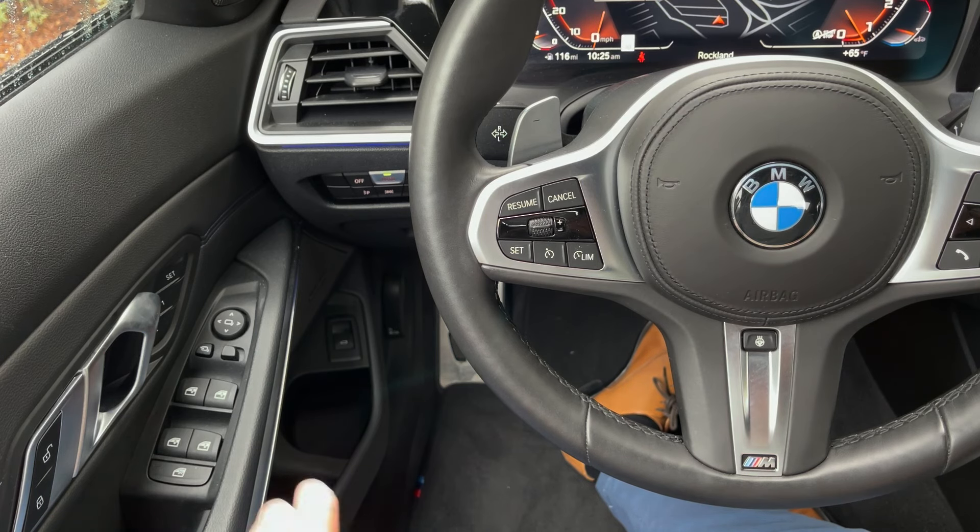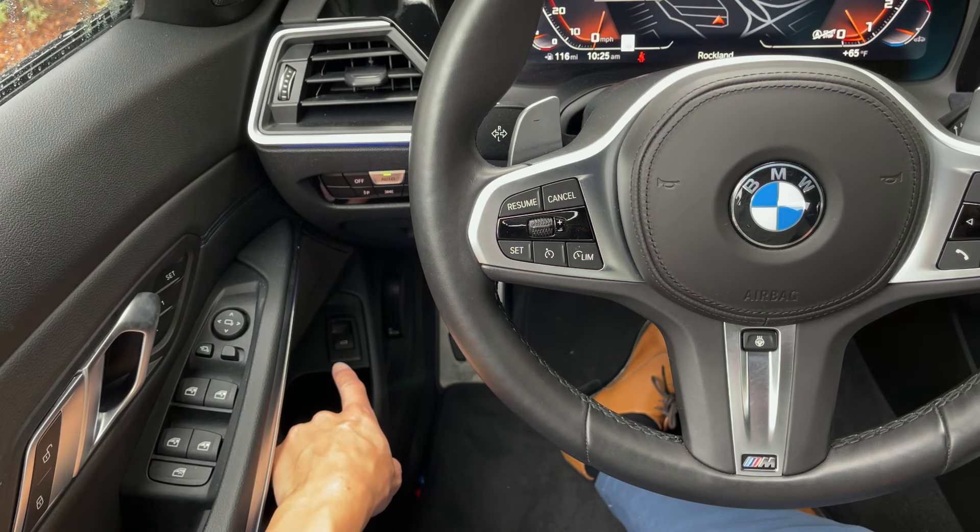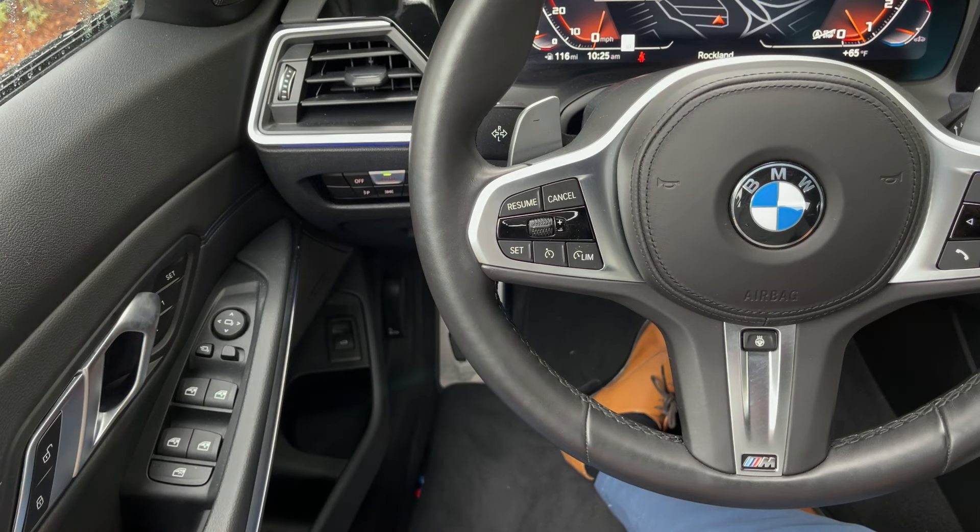Other things near the door handle include your lock and unlock function. Going down a little bit further near the cup holder, that first lever there is going to release the trunk. Going down even further by the floor, pulling that twice is going to unlatch and release the hood. So if you need to get to the engine compartment, that is how you would do that.